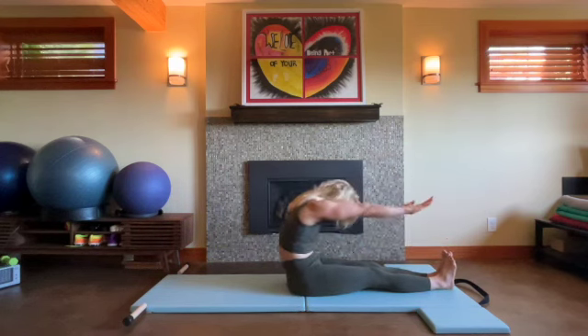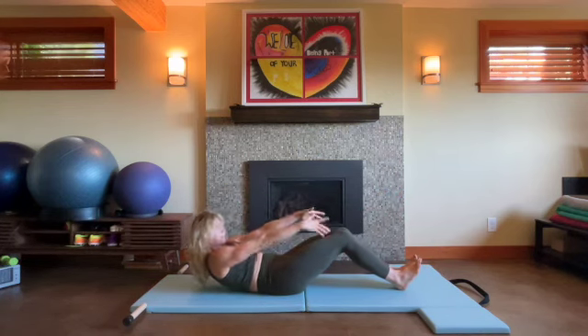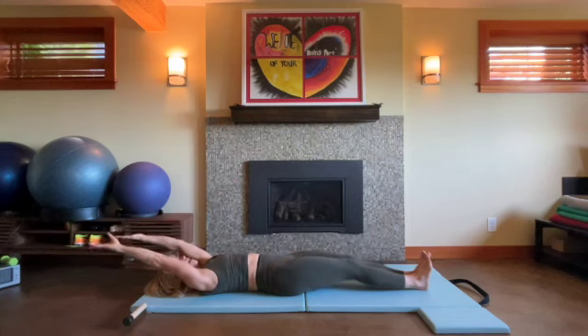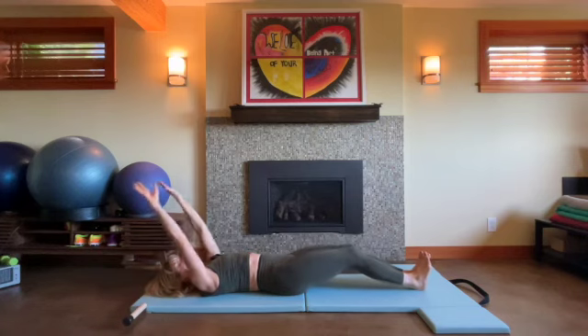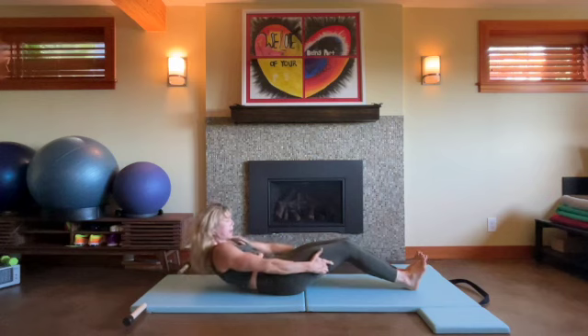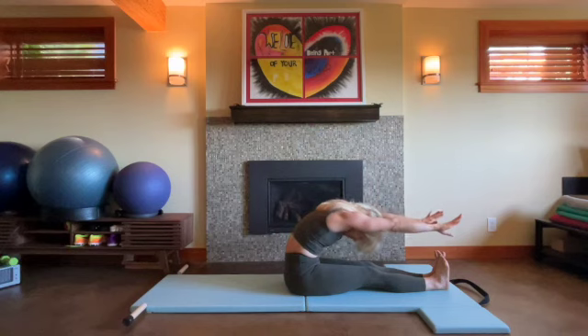Again, inhale — bend the knees to support that round, that articulation. Maybe fully extend the arms and legs without letting your back leave the mat. Hug those inner thighs, keep a nice neutral pelvis. Inhale, curl. Exhale again, pull the belly back — round, round, round, round, hugging that central line.